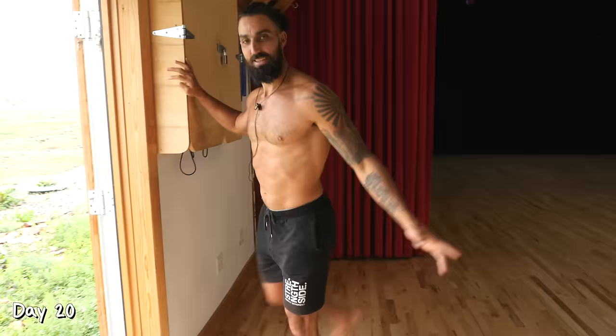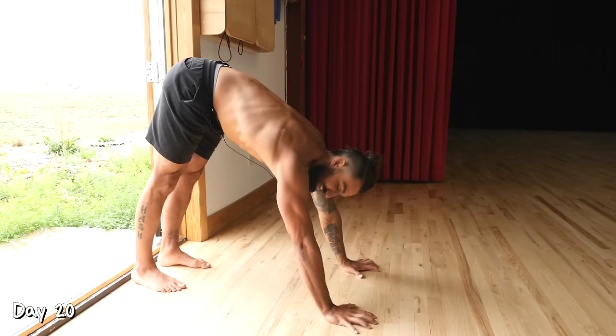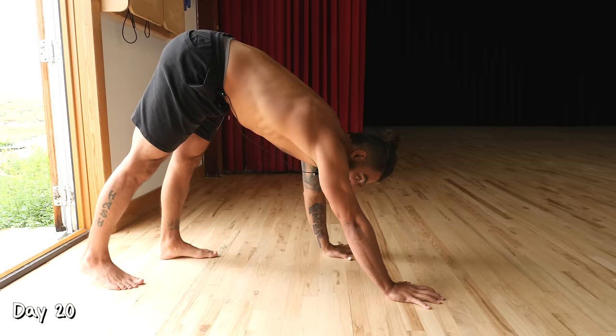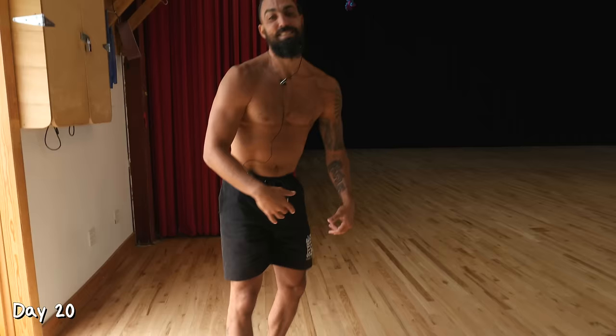Day 20. We're going to start with leg swings — now that you're used to this, go up to about 30 swings, taking it light in the beginning and pushing yourself towards the end. Immediately after, go down into downward dog. This time we're going to walk forward — one arm, opposite leg moves — trying to keep those hips high and knees straight. Go about 10 steps, then stand up. Repeat that cycle three times.